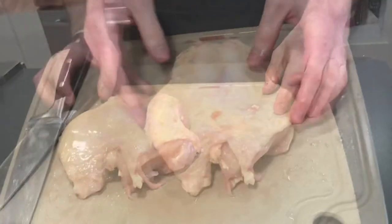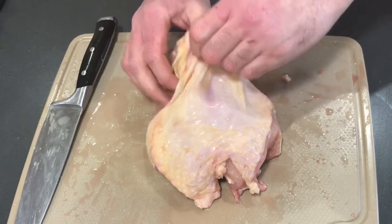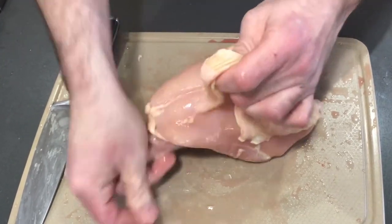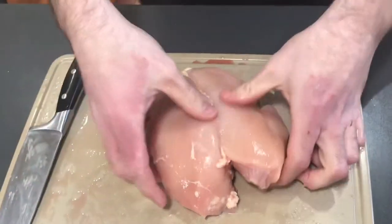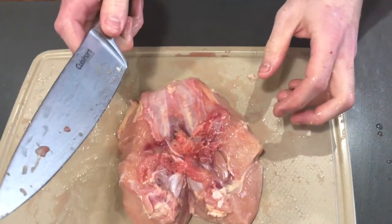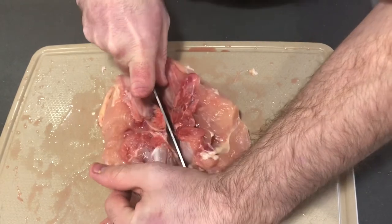Now we have our breast and our back portion — we'll put the back portion off to the side for later to use for stock. To finish our breast, you can either de-skin it or leave the skin on. I'm going to take the skin off — just take your thumb and work it all the way across the chicken breast and the skin should come off pretty easily. Next we'll flip it upside down and go right down the middle of that breast bone, putting a little bit of pressure on it for the initial cut.